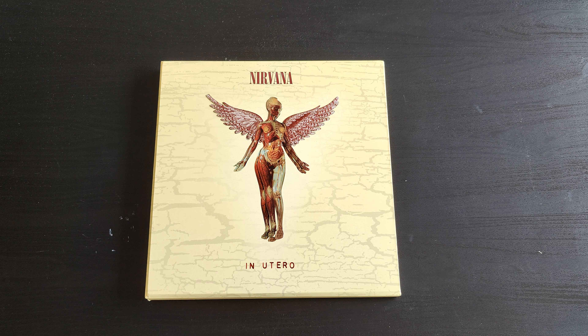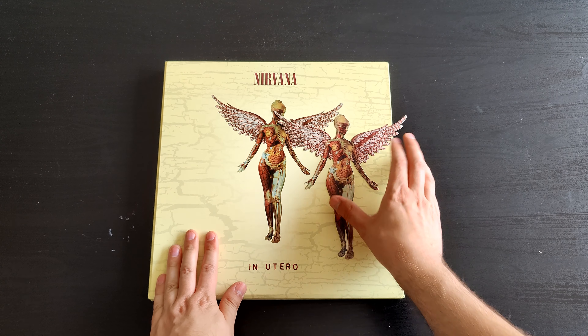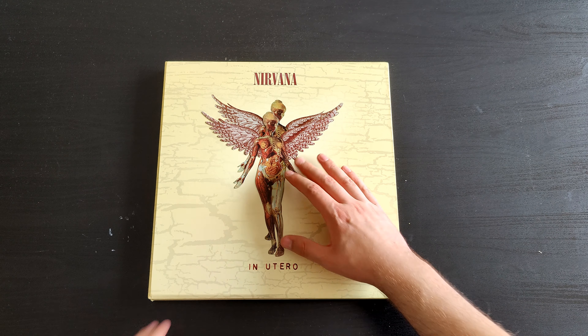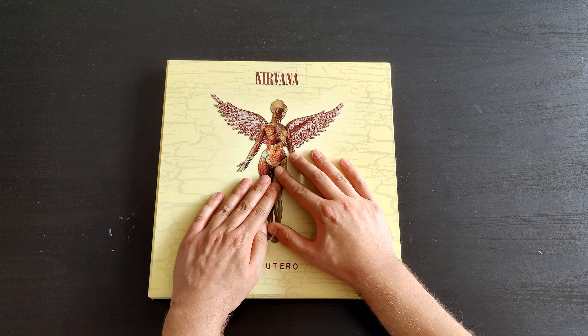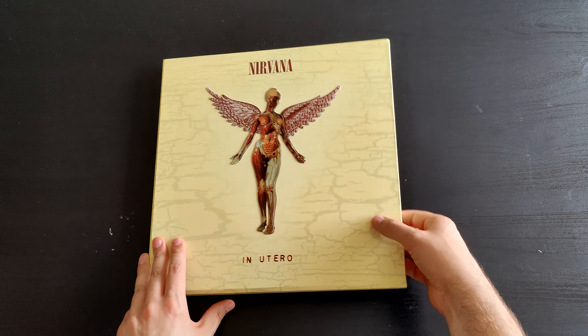The first thing you can take off is this iconic angel of In Utero — it's a magnet, so I'll put it right back. You can see the front cover, and on the back we have the track list and what's inside.